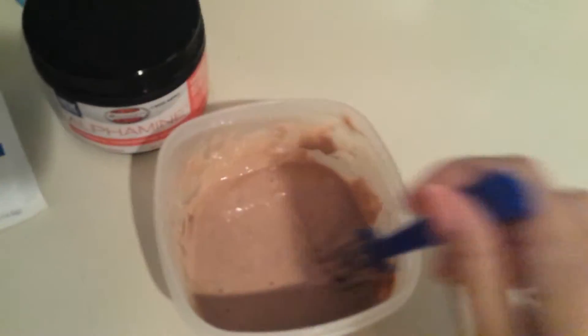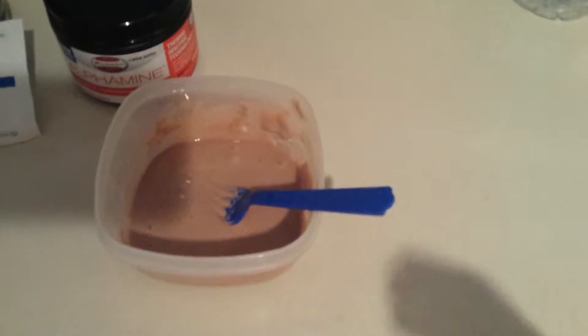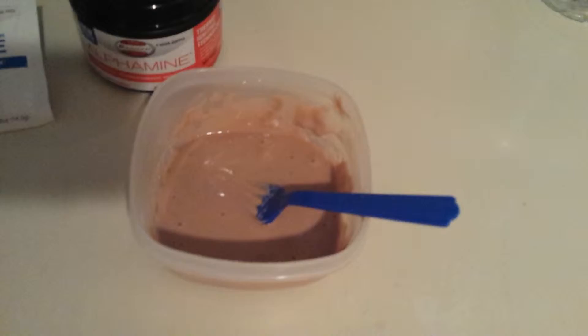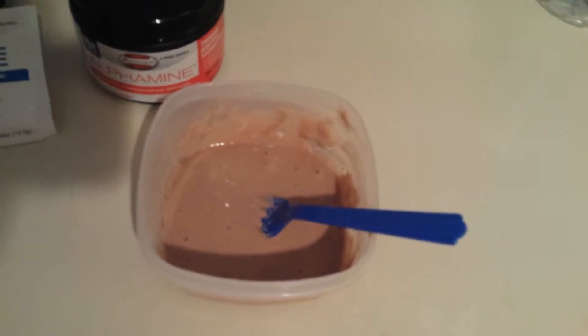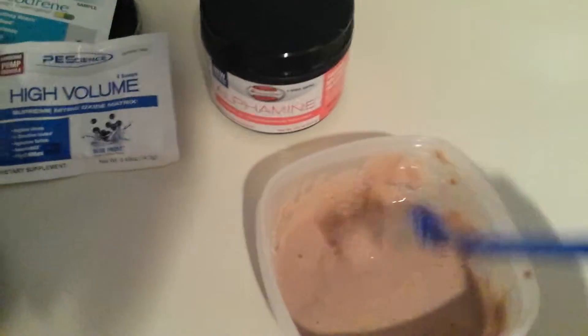So it's all mixed up. The peanut butter is awesome. You can smell it already. It's like if peanut butter was trying to show you how much it loves you. That's how potent the smell is and the flavor. It's amazing.